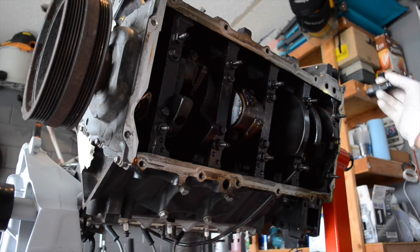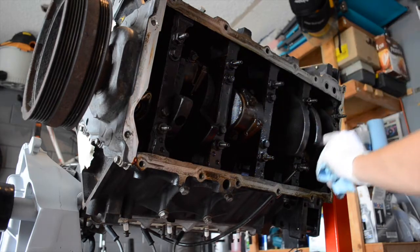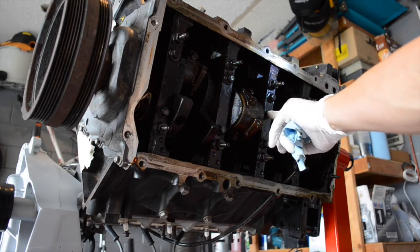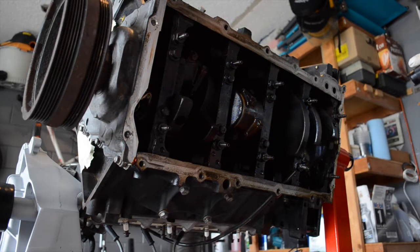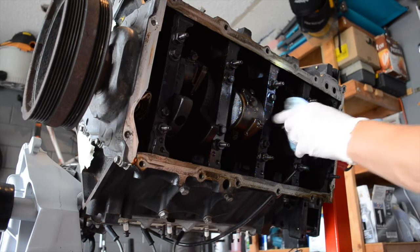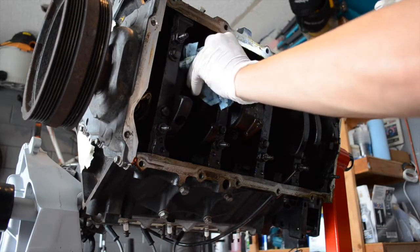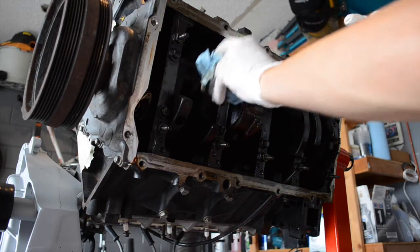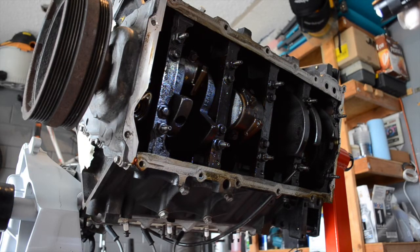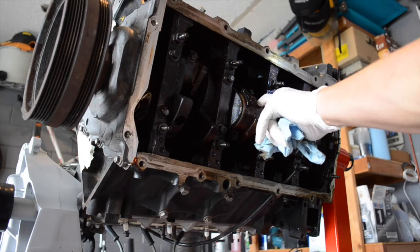I'm going to do the easiest bearings I can get to first — it looks like it's going to be this bearing and this bearing in the position that the engine is in. I just want to check all my rod bearings to make sure they're not spun or anything like that. The main bearings — I don't think that's going to be as big of a deal, but I may check those as well. I'm just going to start going through it and see what I find.